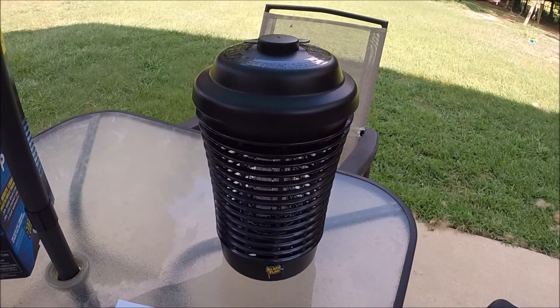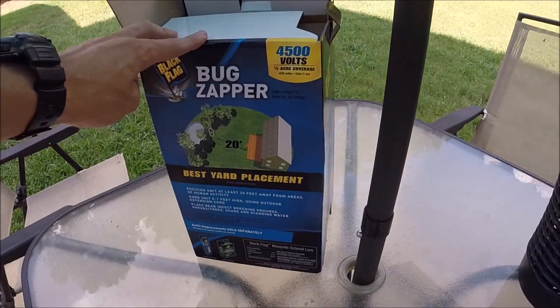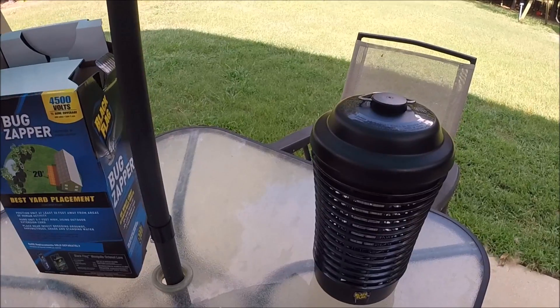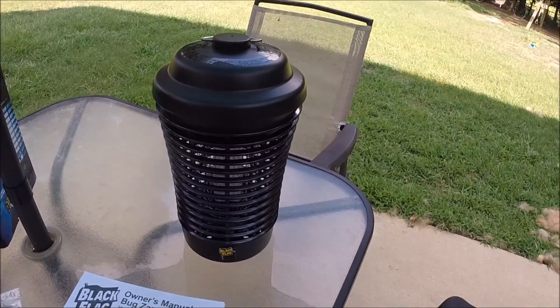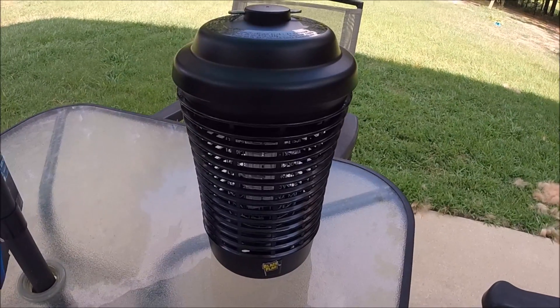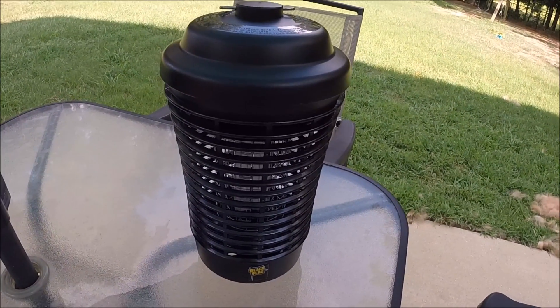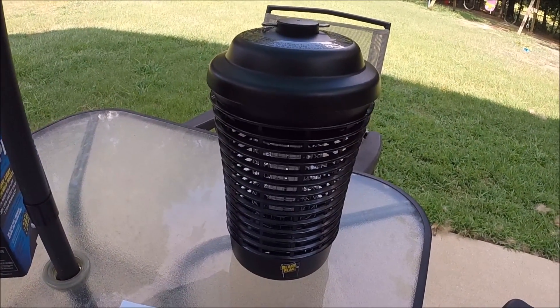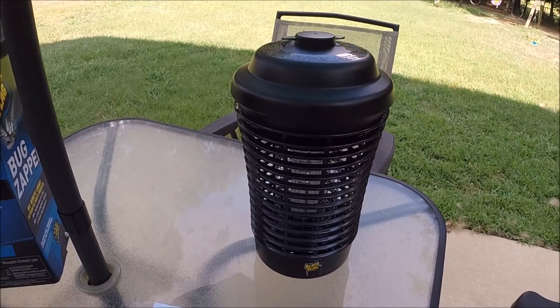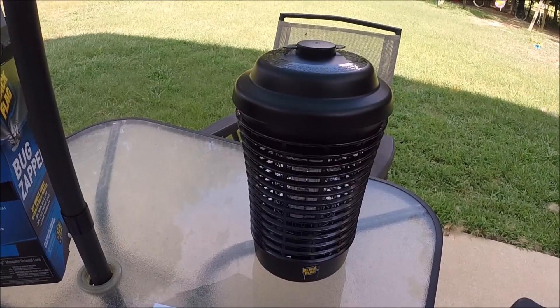All right, here's the unit unboxed. Obviously it came out of the box. On there it says keep 20 feet away from your house. The reason for that is the ultraviolet light is supposed to attract the mosquitoes — obviously you don't want to put it right up next to your house, or you'd attract them to the house.